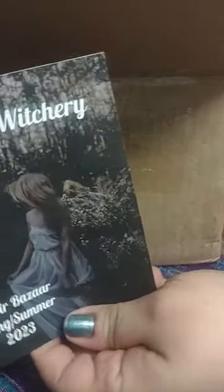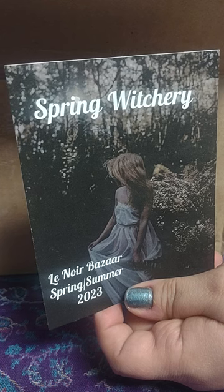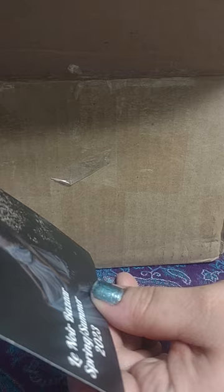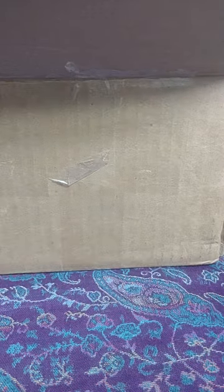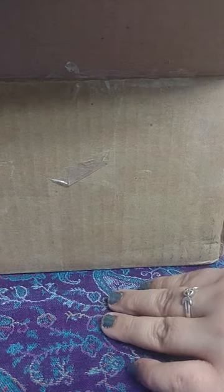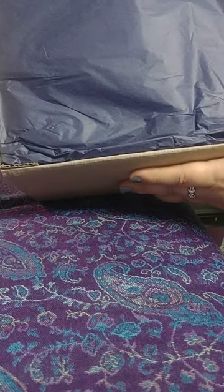This is the Spring Witchery box. Opening it up, the little card inside has item descriptions on the back — Spring Witchery from Lenore Bazaar, spring/summer 2023. There are about eight things in here and it says the retail value is a hundred and five dollars and sixty-four cents, so let's see if that's the case.